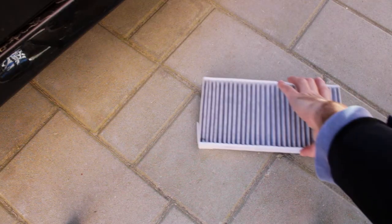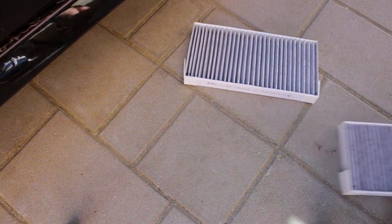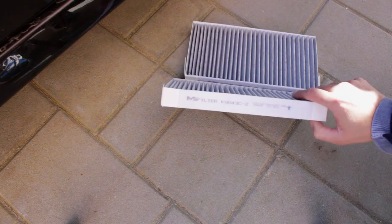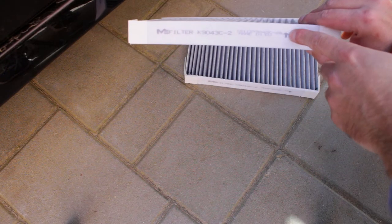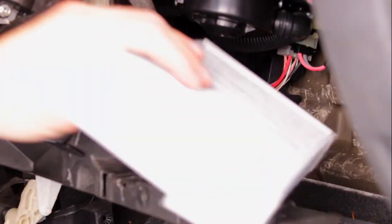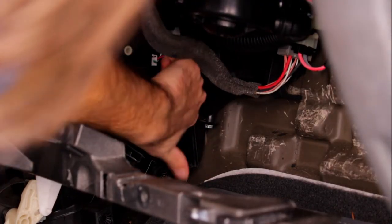Here are the new cabin filters. We'll insert the first one, push it up, and then insert the second one under it. Remember to check the arrow — when inserting the filter it should point towards the cabin. Now we're ready to insert them: the first one goes in and up, it should stay there, and then you can slide the second one in.